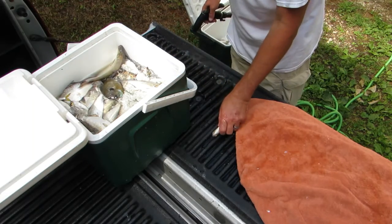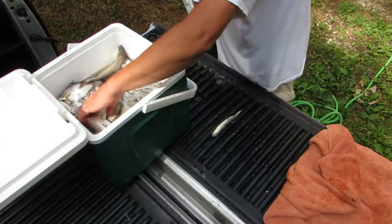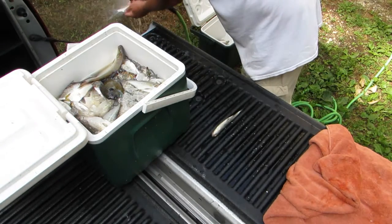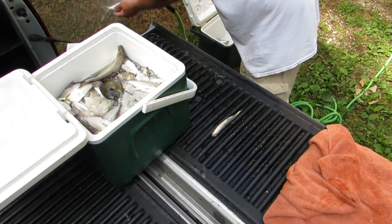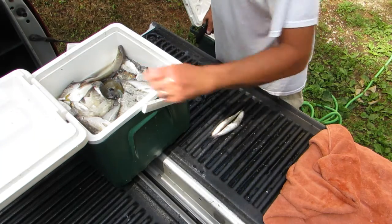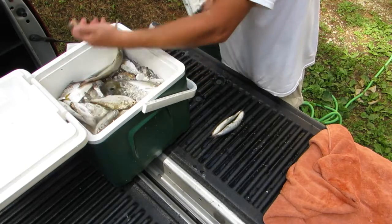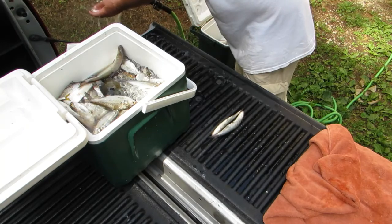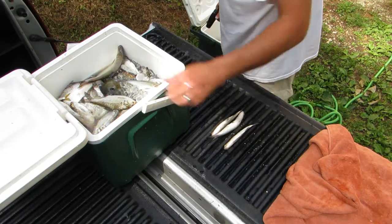I'll wash them, then set them straight up in the ridge of that tray there. Get all the slime and junk off of them, then put them on another big tray and let them sit.